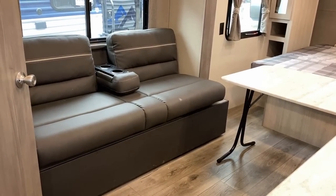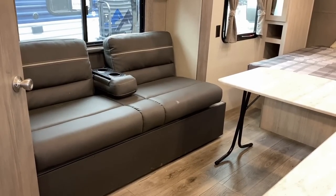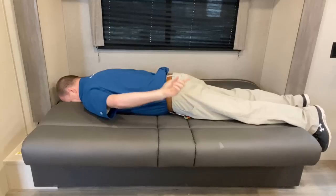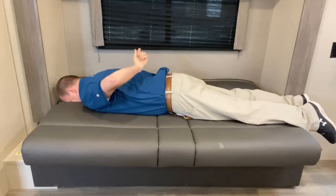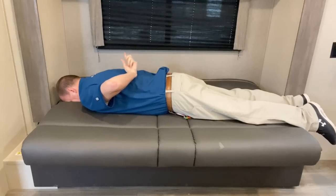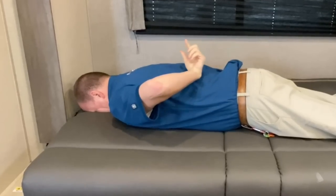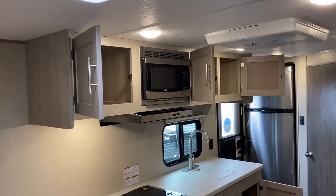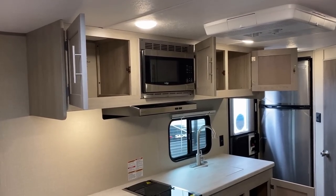Climbing on the sofa to show how big it is in comparison to me — it's about this big. If you notice back here, it also has blackout nightshades.